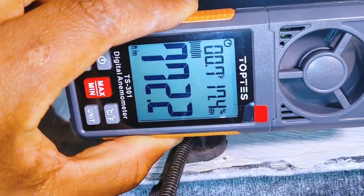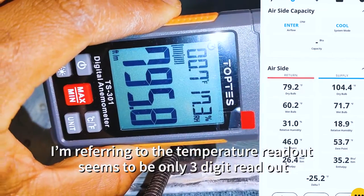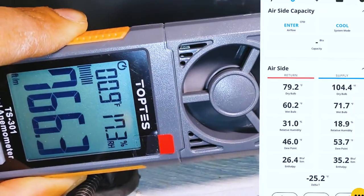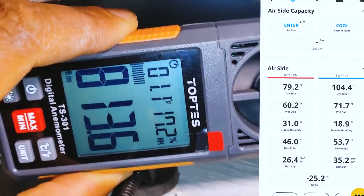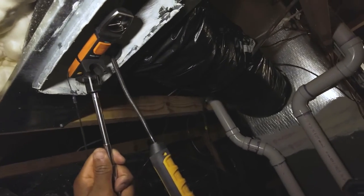One thing to note: once the temperature got past 100 degrees Fahrenheit, the Top Test is showing 0.9 rather than 100.9, so there's a display rollover issue. Temperature and humidity readings are pretty much on par with my Fieldpiece psychrometer. I'll be reaching out to Top Test about whether that's a factory setting or a unit issue. The Testo is reading around the same spot — about 740 feet per minute.